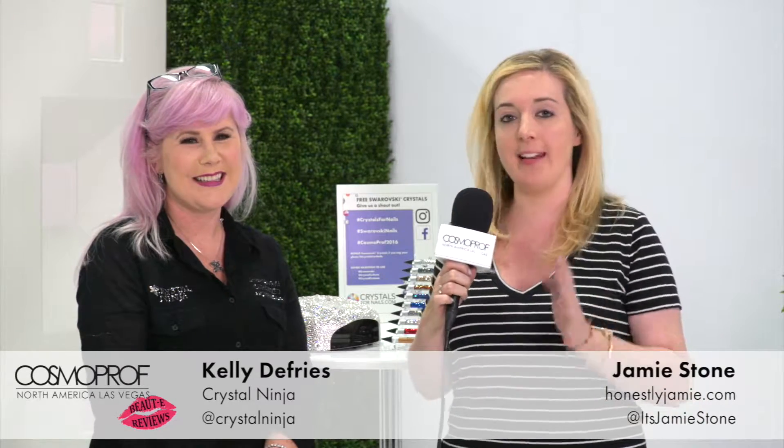I'm here with Kelly and she has a really unique nail tool. It's called the Crystal Katana. Kelly, please explain the brilliance of this because I can't stop staring at it.